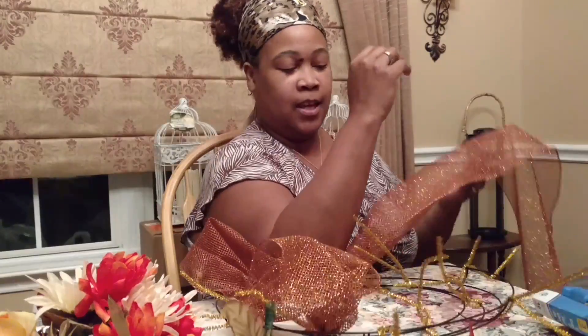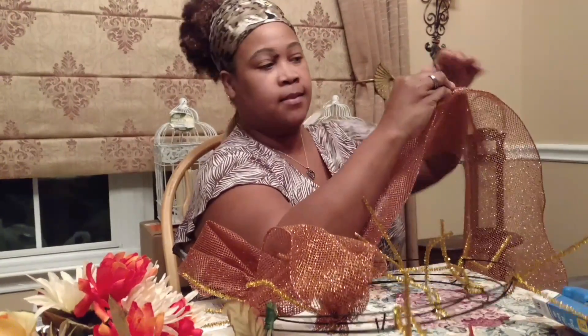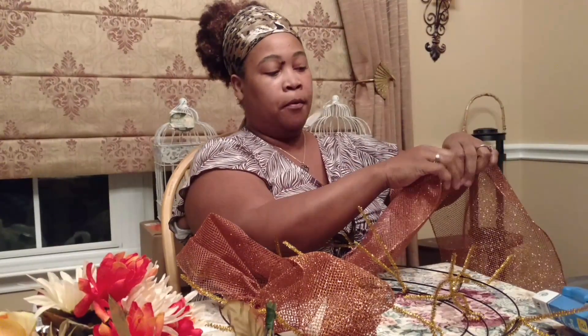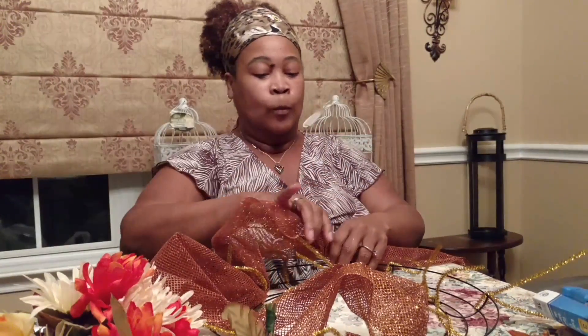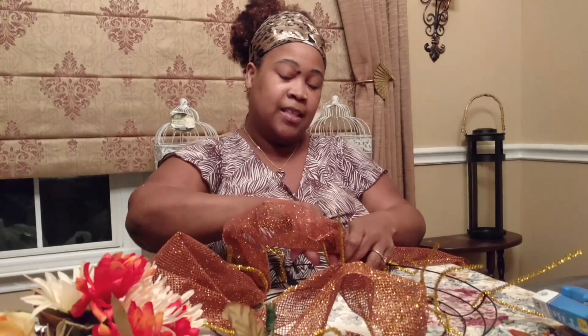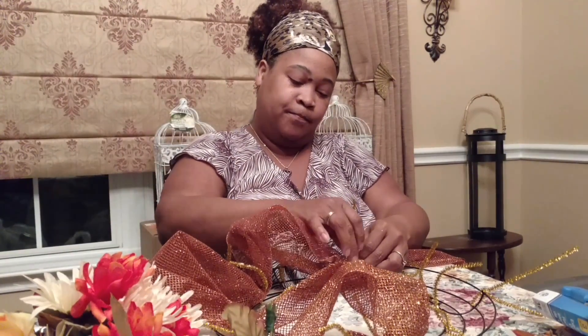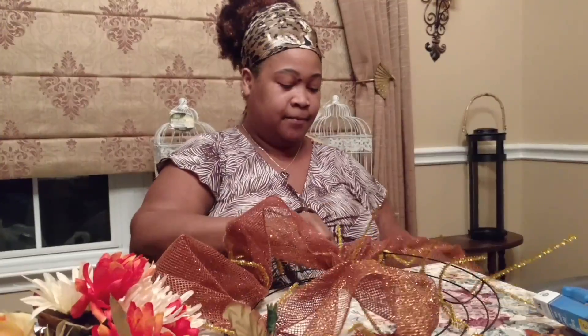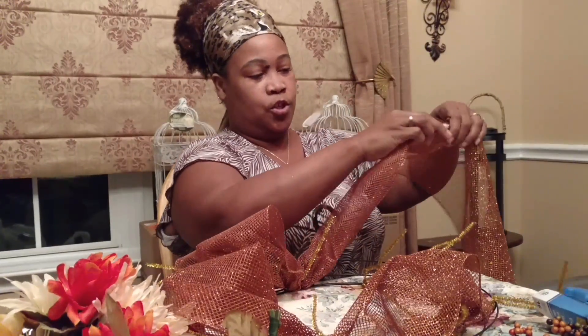One thing you also want to keep in mind — when I picked up this mesh, I thought, oh my god, what a great price. And it's so pretty. But I did not realize the fallout of the glitter was going to be as much as it is. So that's another thing to keep in mind. If someone has an allergy or very sensitive skin, that might be an issue.